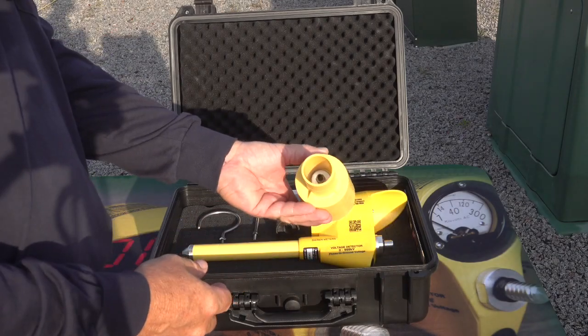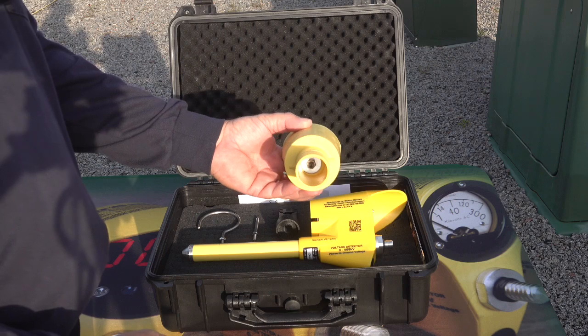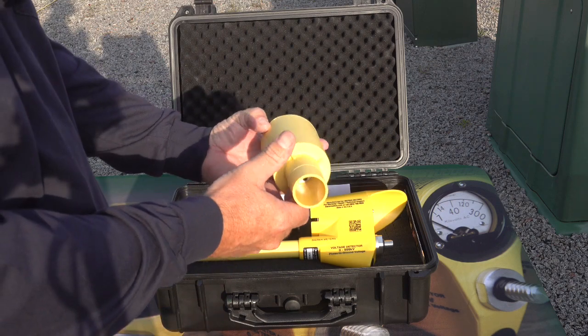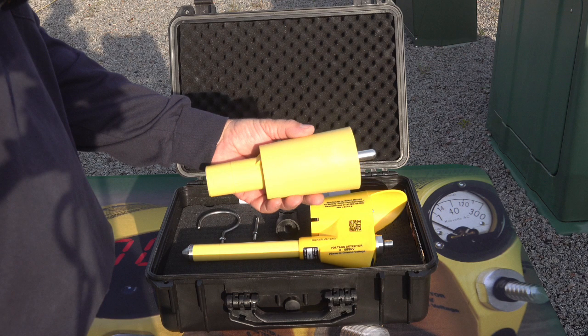The unique Beer bushing adapter will be used in this video for all URD applications. Beer highly recommends the user never uses another manufacturer's bushing adapter in conjunction with Beer devices.